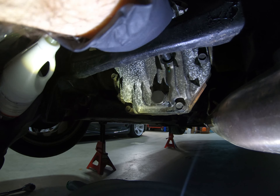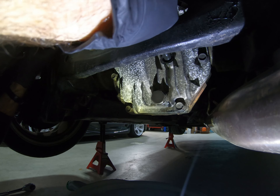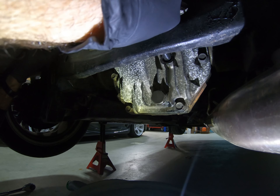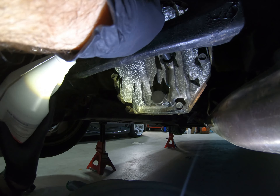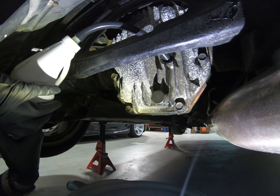Next we're going to take our silicone tube, put it into the fill hole, get the bottle up above the hole, and start squeezing so the gear oil starts filling up the differential. One of the things I like to do is bring the bottle back down and let some air get back into the bottle.